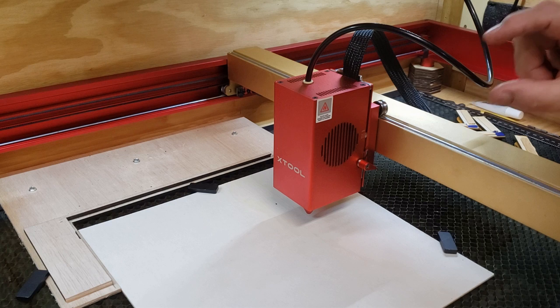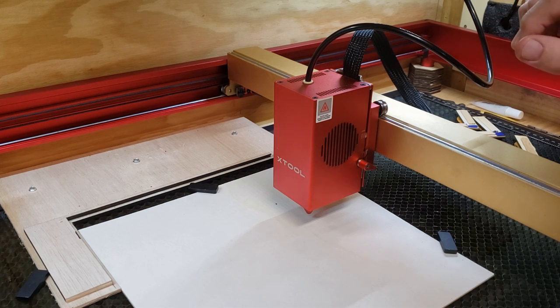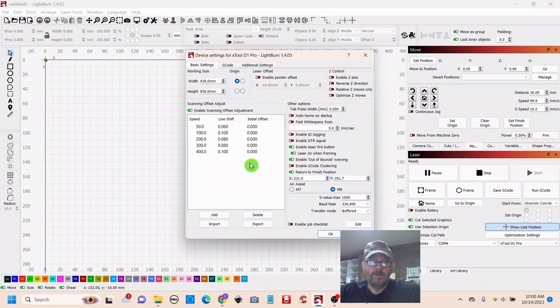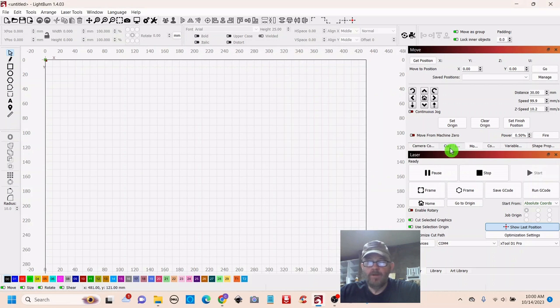You can enable the fire button in Lightburn or whatever software you use. To enable it, go up top to Device Settings, and here's the button: Enable Laser Fire button — make sure it's green and click OK. Go over to the right to the Move tab and you'll see the Fire button. Set the percentage to the lowest that it'll fire — for me it's 0.5%, and most people have it set to 1%. Click the Fire button and it'll show on the surface, and then you can make incremental adjustments to get it to the smallest point for the best result.